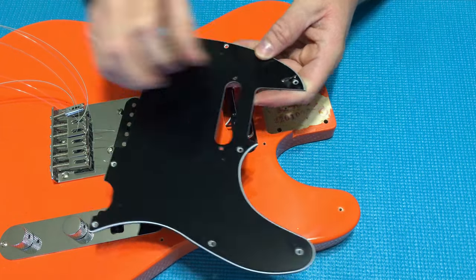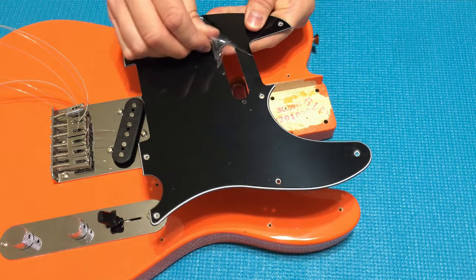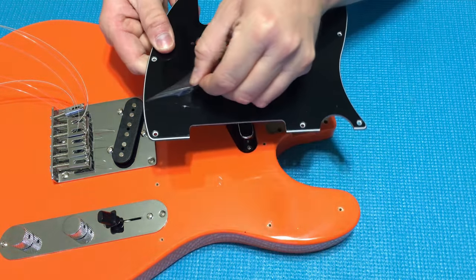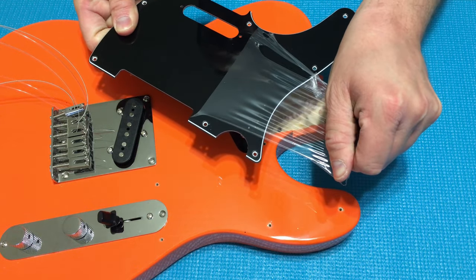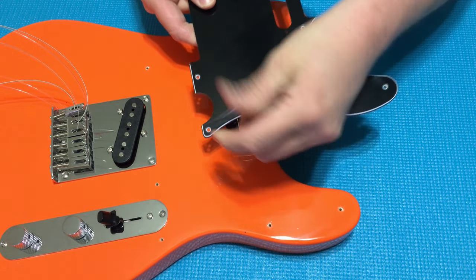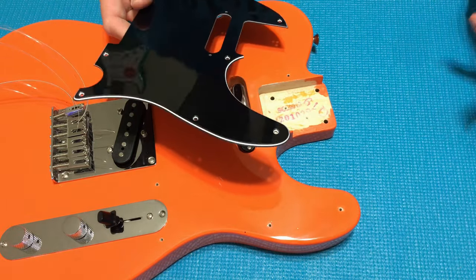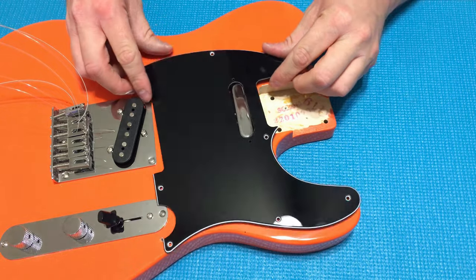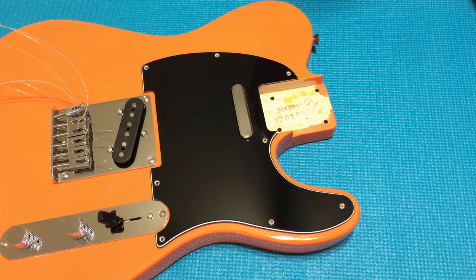That second one was really stuck on there, but it's looking much better now. The only thing different about this pickguard is it has two holes on either side of the neck pickup route for the pickup to mount to the pickguard itself, but on this guitar that won't be needed. Being a black finish, I'm hoping those extra holes will go mostly unnoticed. It fits around the neck pocket pretty well — let's get these screws back in.